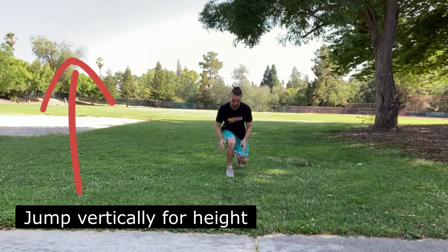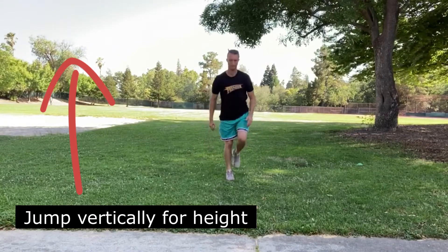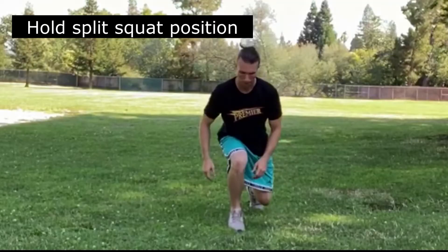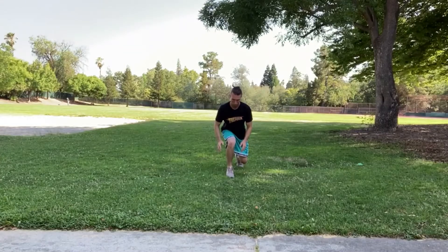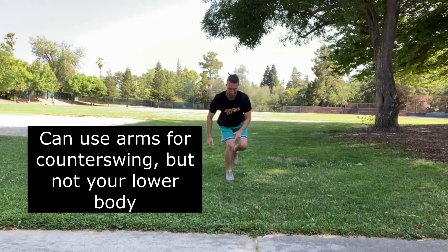Your goal here is to jump vertically for height. Begin already in a split squat position. Your front leg will be the driver and your back leg the passenger. When you jump, explode up by imagining you're pushing the ground away from you through your front leg. You can use your arms for counter swing but not your lower body. Hold your landing on one foot for three seconds.